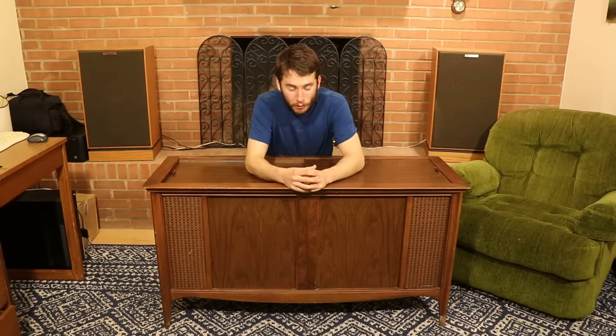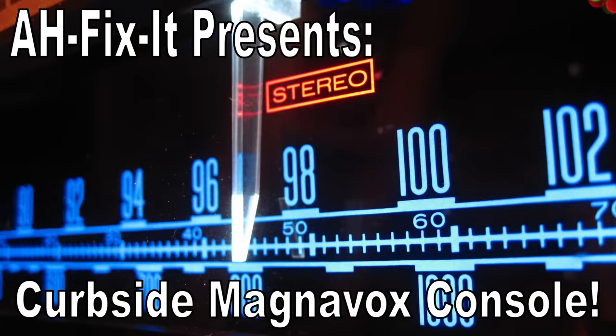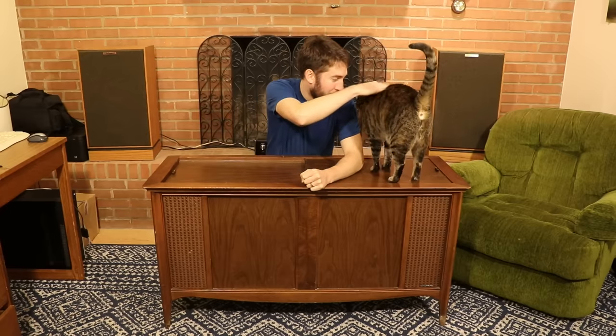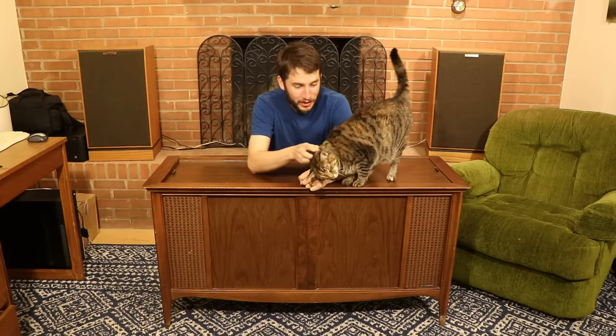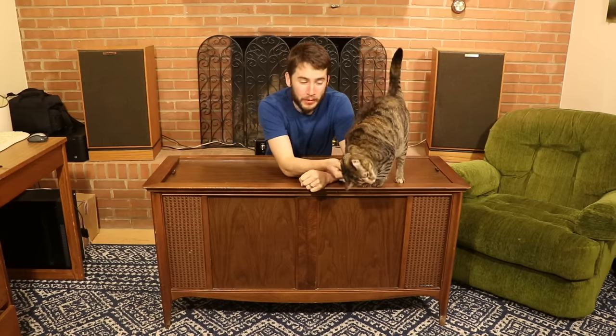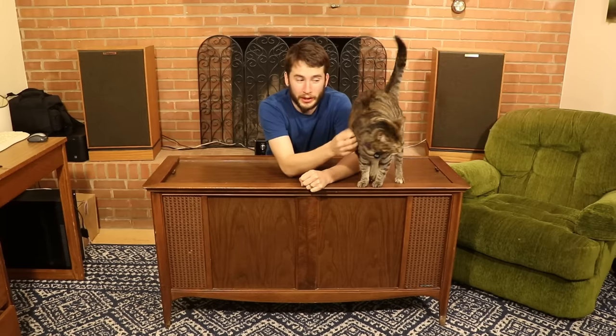Hey everyone, in today's video we look at something that was literally found on the side of the road. This is a Magnavox stereo console. It's got a radio tuner inside of it, it's got a record player, and it's got a cat on it too. A friend of ours found this on the side of the road and couldn't help themselves — they just had to have it. They loaded it into their car, took it home, tested it out, and noticed that it wasn't working quite right.